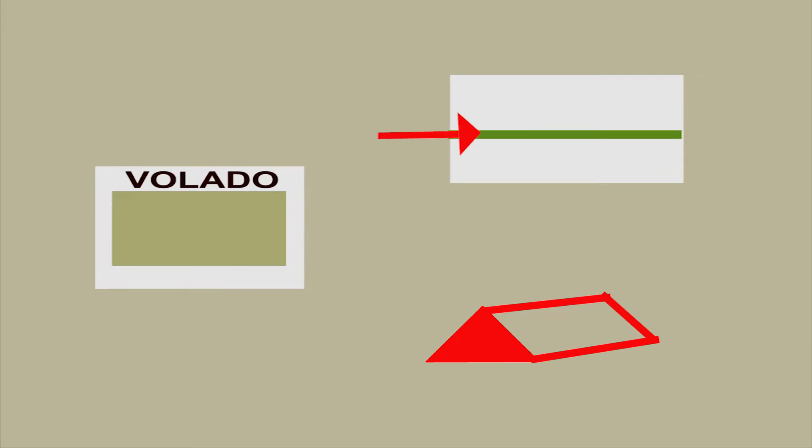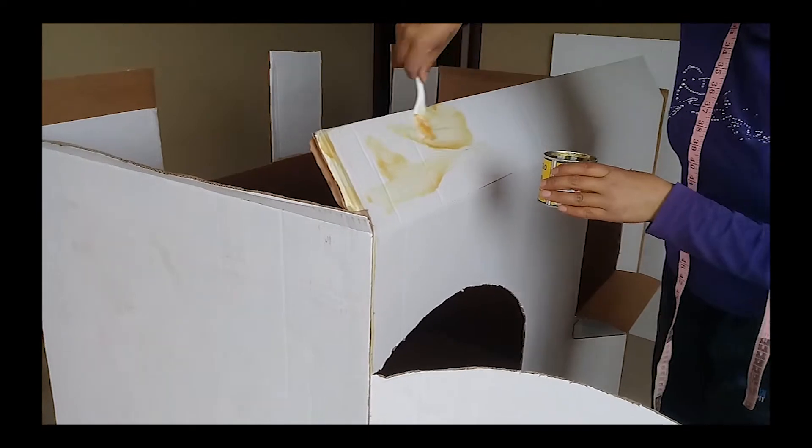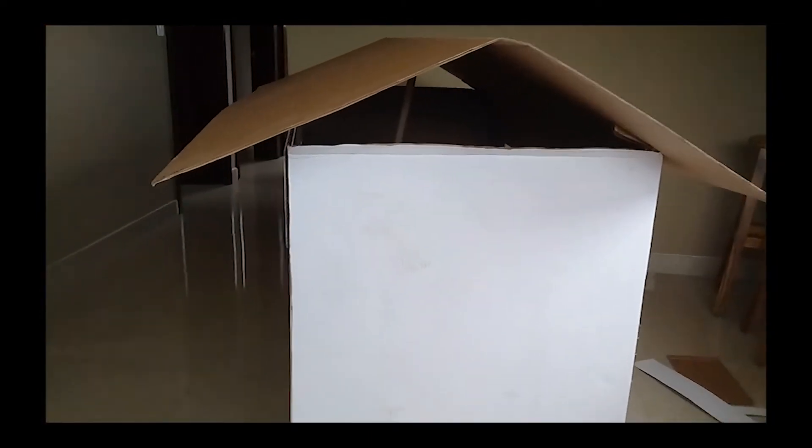Trazamos por la mitad y doblamos; nos dará la forma triangular. Colocamos pega en los filos de la parte superior de la casa y con ayuda de otra persona sobreponemos el techo. Ahora viene la parte más divertida para nuestros hijos.